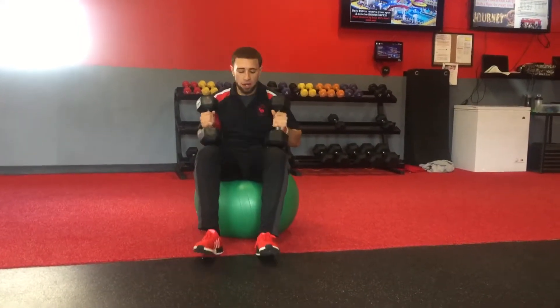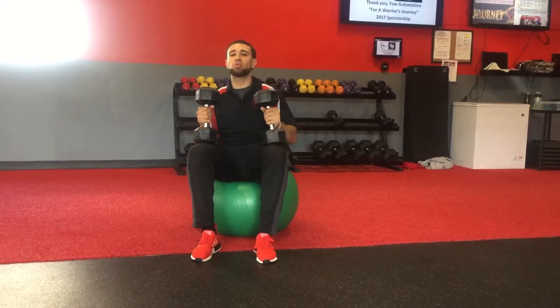What's going on Journey fam? My name is Ryan. In today's workout we got that stability ball with that arm press.